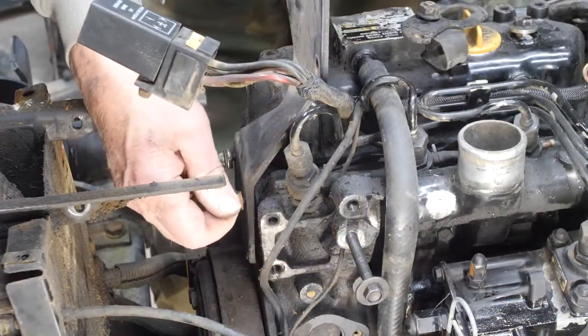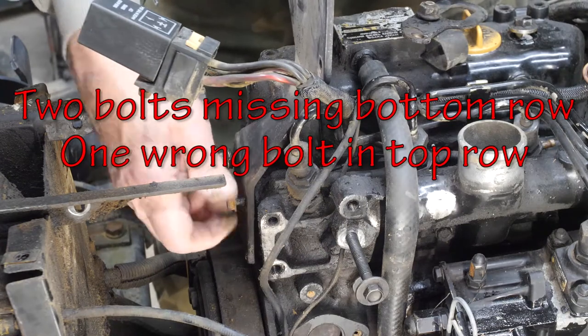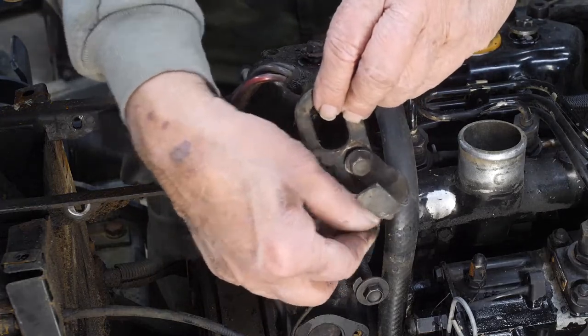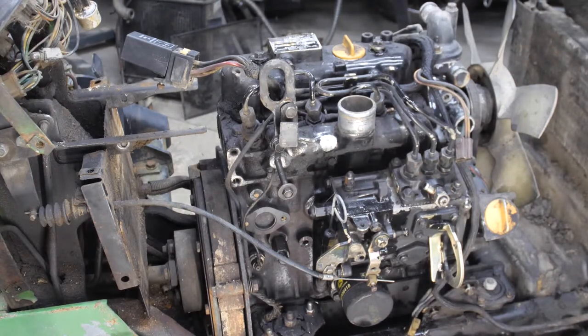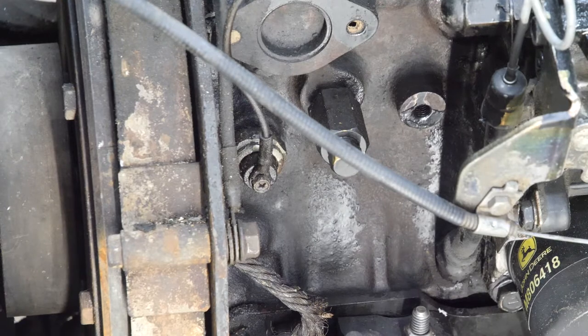Take the air cleaner bracket off the back — the bolts are a lot easier to get to now. We might as well relocate the lifting hook. First, let me take the oil pressure sending unit wire off. Of course, it's a Phillips, and the four screwdrivers I found were all flat. Going through everything I had, I found a 9/32nd — that's a common size, isn't it?